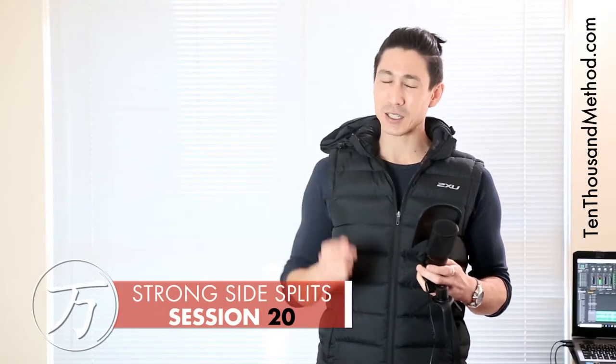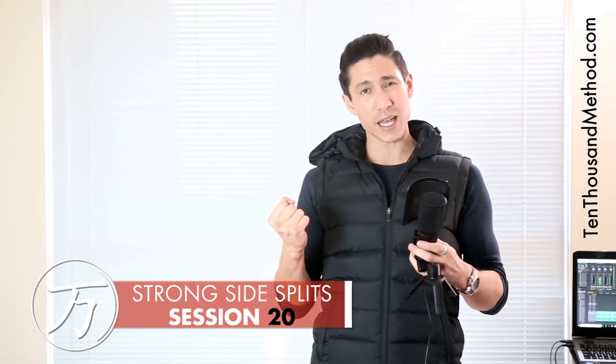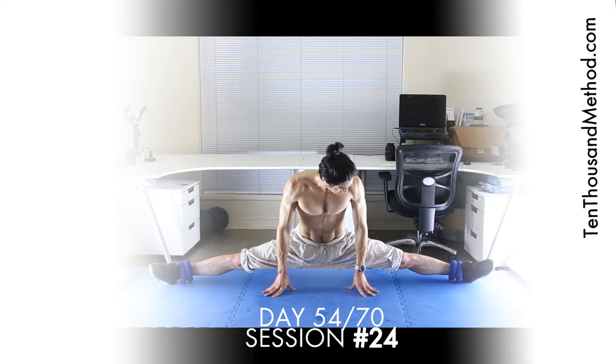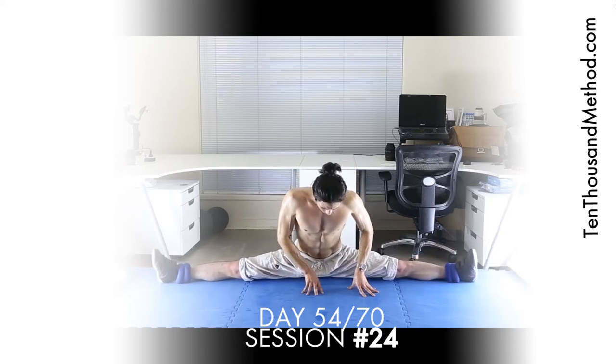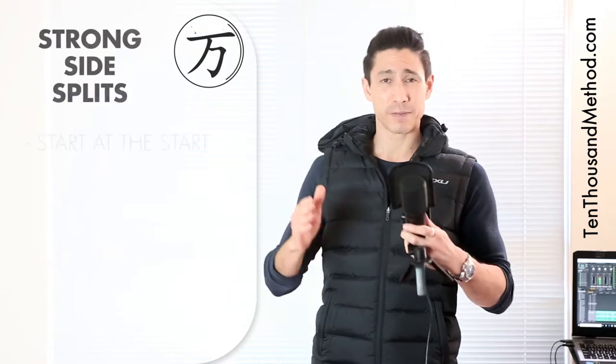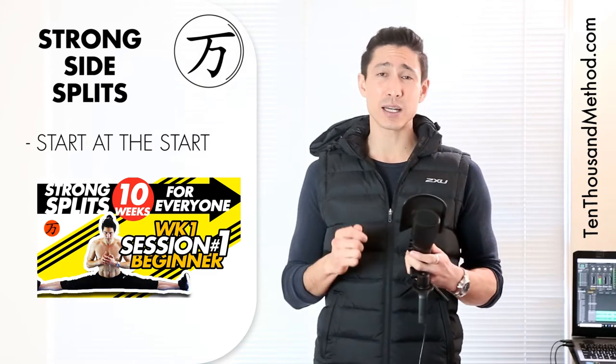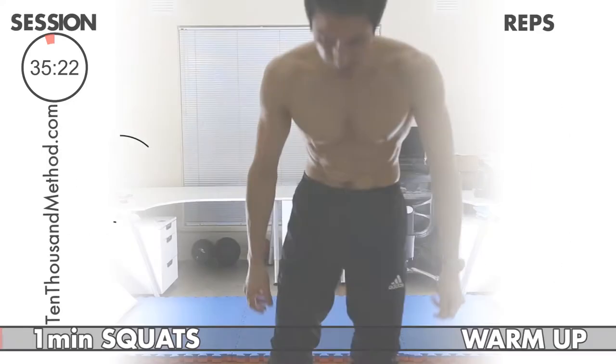Do you want to know the key to functional, practical flexibility? You've got to get strong at your maximum range of motion, and that's exactly what we're training for here in session 20. We've been at this for about seven weeks now, so even though the sessions are quite challenging, the workload should be just right for you to see small but regular improvements. If this is the first time you've seen the strong side splits program, you need to train up from the first video to reduce injury risk. If you have trained up from session one, let's get into it.